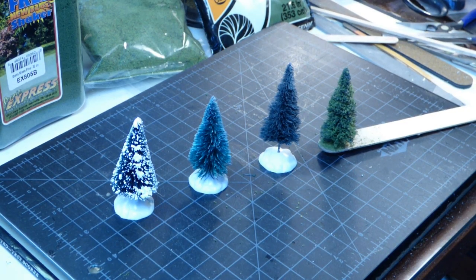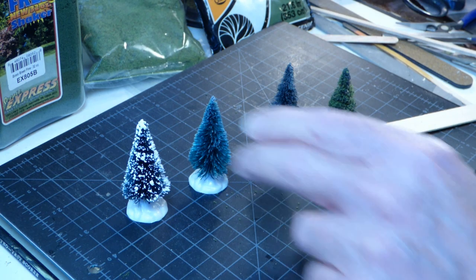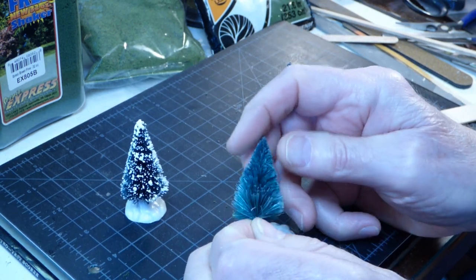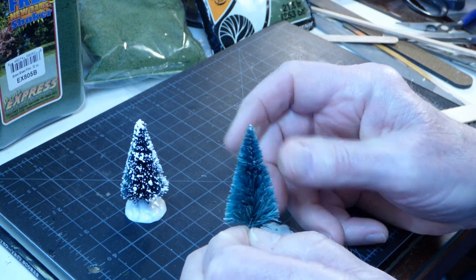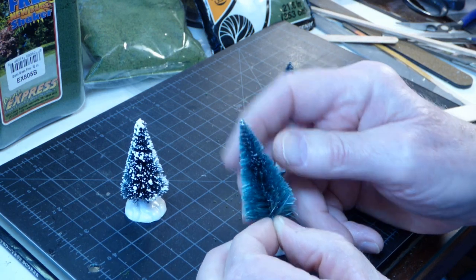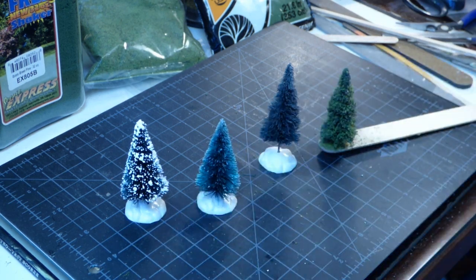First, let's talk about why you would even consider going to an inexpensive Christmas ornament to populate your layout. This is appropriate for all scales because you can get these bottle brush trees in a variety of sizes. Why do they call them bottle brush trees? Well, if you remove the base and look, you can see there's a twisted metal armature just like on a bottle brush. That is holding the pine needles in place, and then they just trim it to a cone shape and you've got your tree. If you want to find some, just Google 'bottle brush trees.'